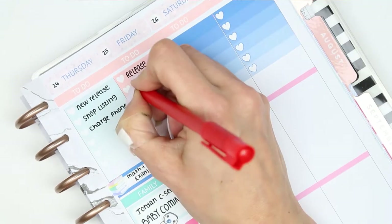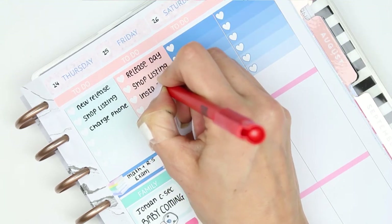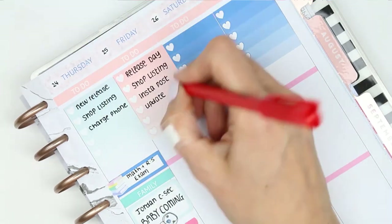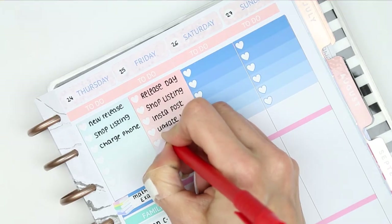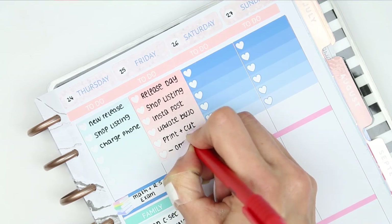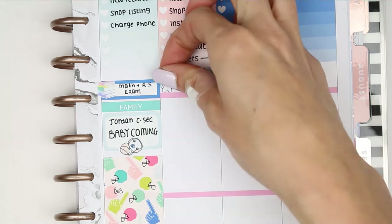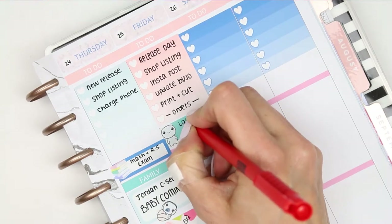Moving on to Friday I just started by filling out my to-do list at the top. I could feel that my pen was starting to run out but I just wanted it to stretch out until the end of the spread. It's also the last day of term for my children so I took one of the extra long page flags and a little happy puppet just to mark that down.